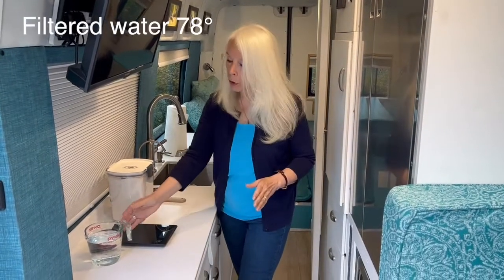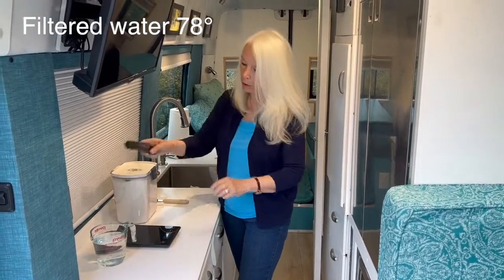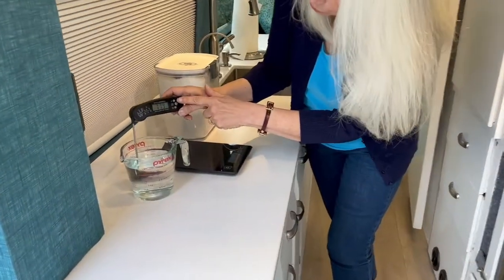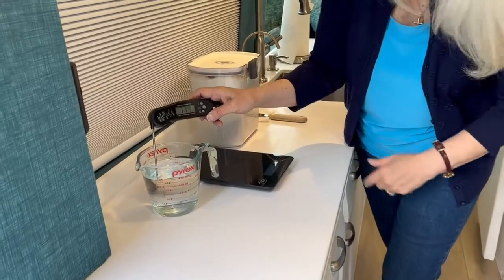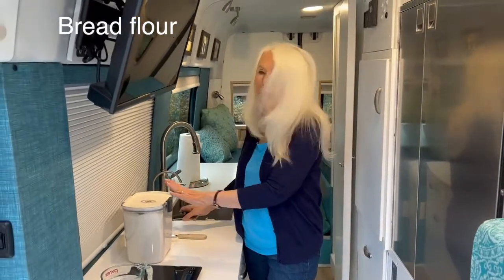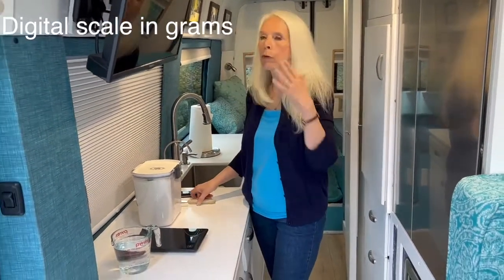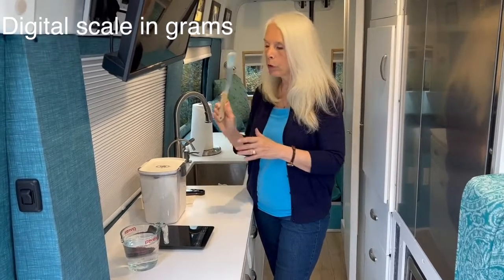I do have my filtered water, and it should be at 78 degrees — let's check it right now. It's 77.9, close enough. I also need my bread flour for feeding, my digital scale in grams, and a way of stirring my starter.